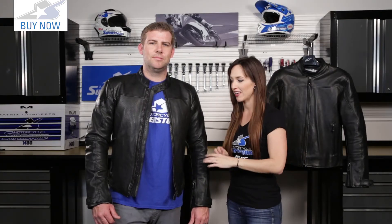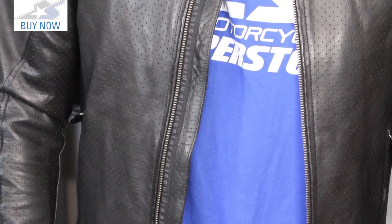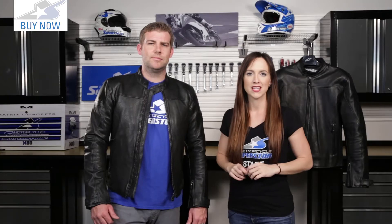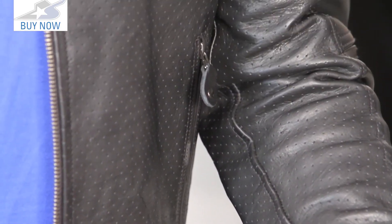Just a reminder that the Barrera leather jacket is also available in a perforated version. That's going to allow air to flow through, so if you're living in one of the warmer climates or want to extend the seasonality, get the perforated version. You can check that out on our website as well.